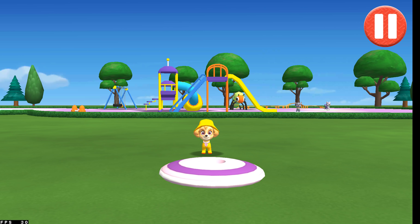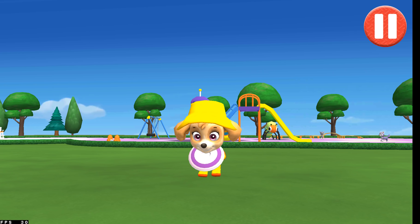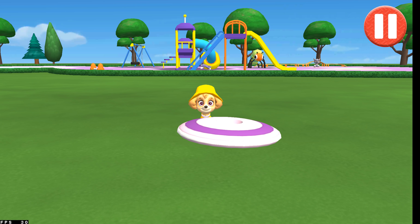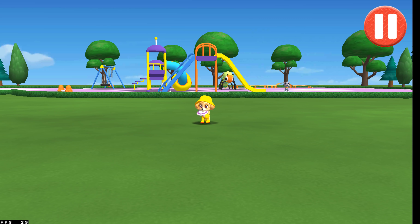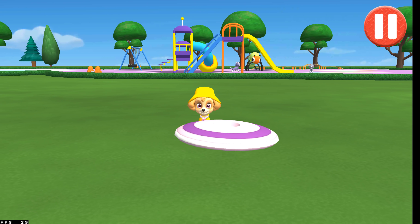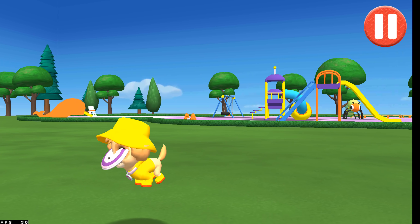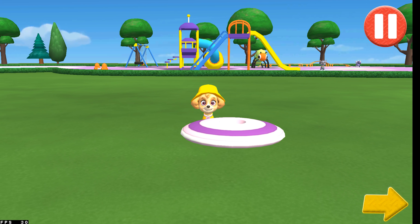Let's play a game of catch before we get ready for bed. Swipe on the flying disc to throw it to the pup. Let's play a game of catch. That was fun! But I think it's time to go inside.